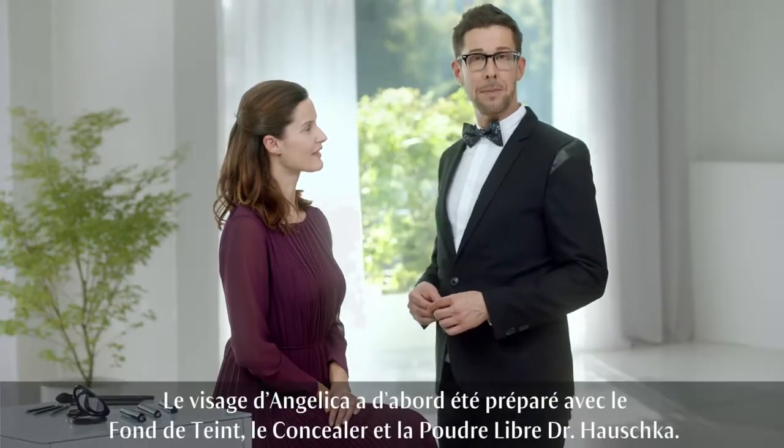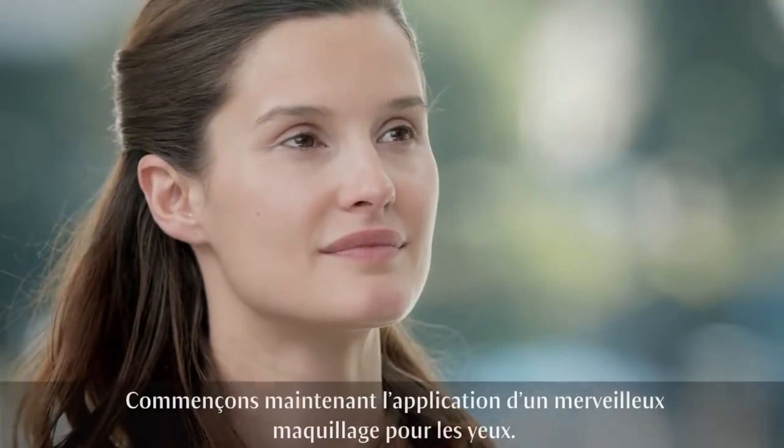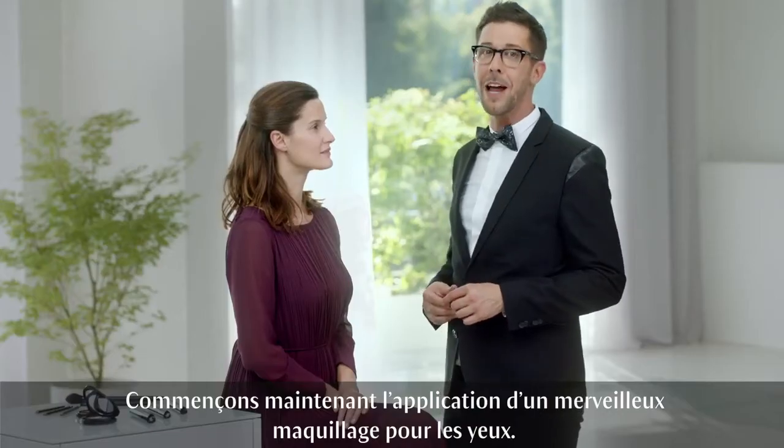Angelika's face is prepped and primed with Dr. Hauschka foundation, concealer and loose powder. But now, let's start the application of a beautiful eye makeup.